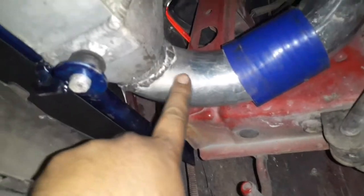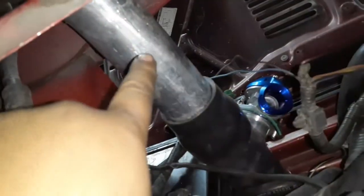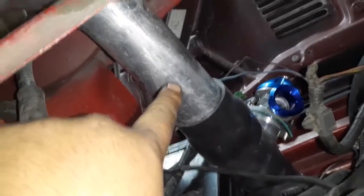I welded the 90 directly to the intercooler and now this is my S-pipe. There's the blow-off valve back there and the mass airflow sensor is going to go right there.